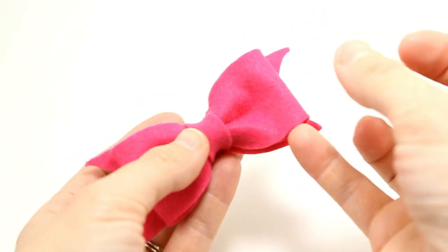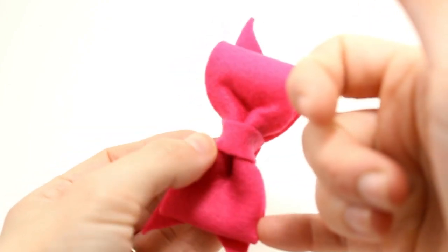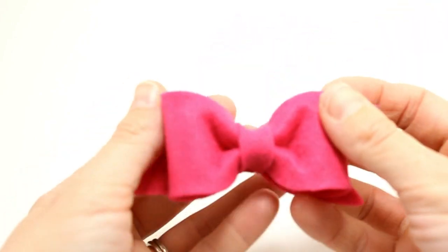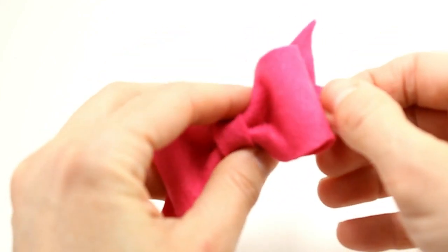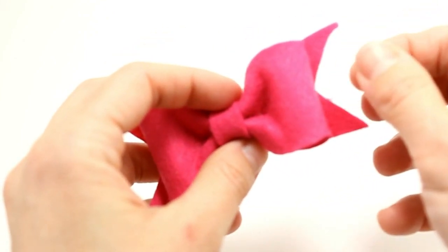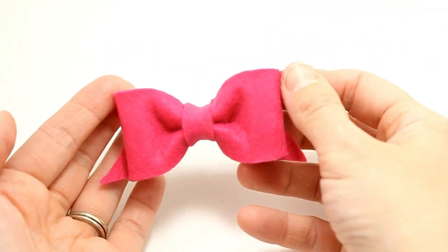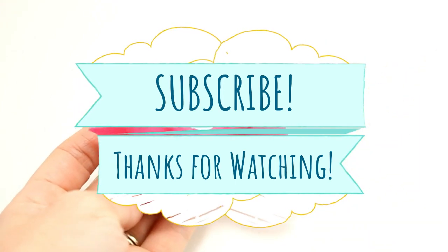We're just about done. Fluff that bow up a little — just stick your pinky finger in and fluff it up, make sure everything is straight. I appreciate you guys watching this video with me. I hope y'all have a great day and thank you so much for subscribing to our channel. Stay tuned for the next one!